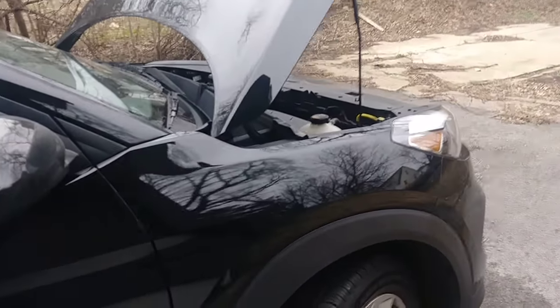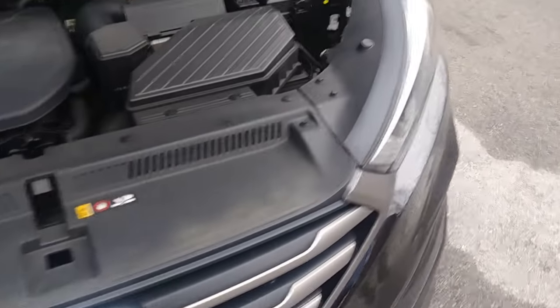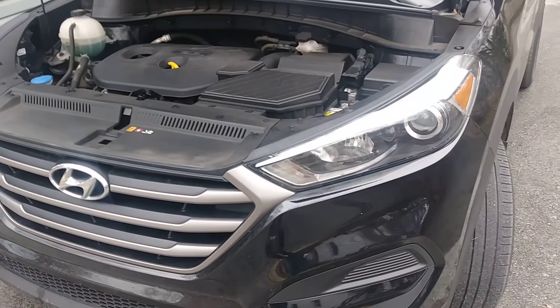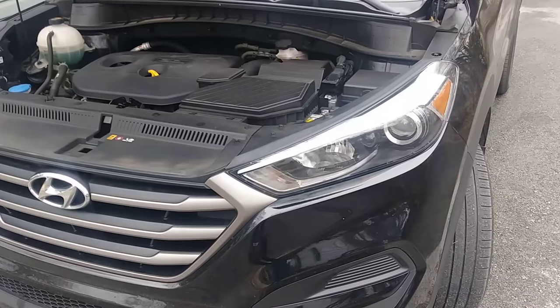Hey, what's going on everybody, this is Paul Jr. In today's video I'm going to show you how to change the low beam on the Hyundai Tucson 2016, and this works from 2016 models up to 2019.